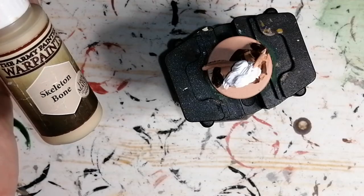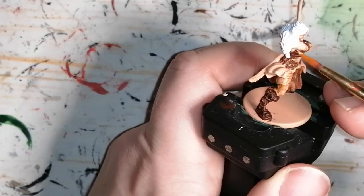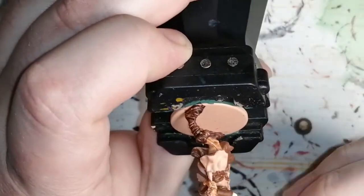This is where I go to the Skeleton Bone to redo all her skin. With the Skeleton Bone it doesn't even turn out nice — it looks really weird because of the flesh wash underneath. It's the Light Tone, or Soft Tone, that I put on later that fixes it.